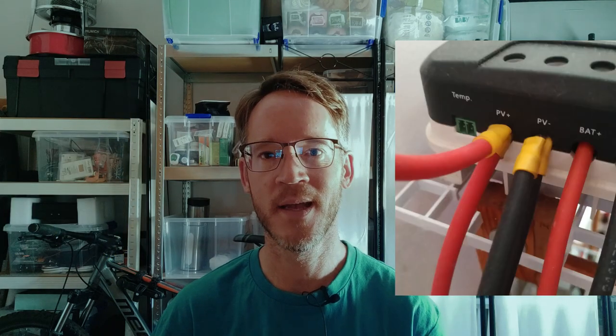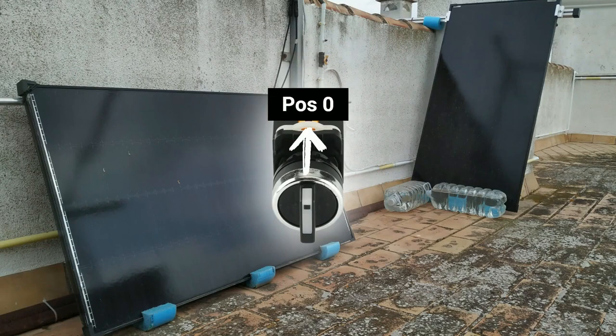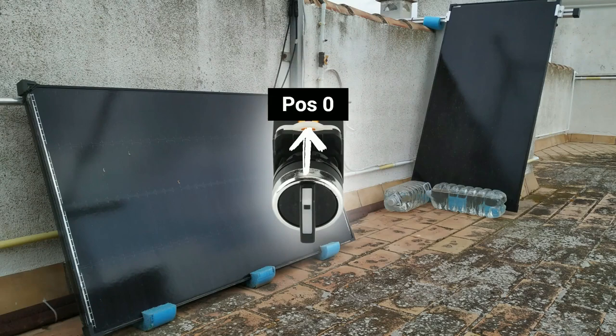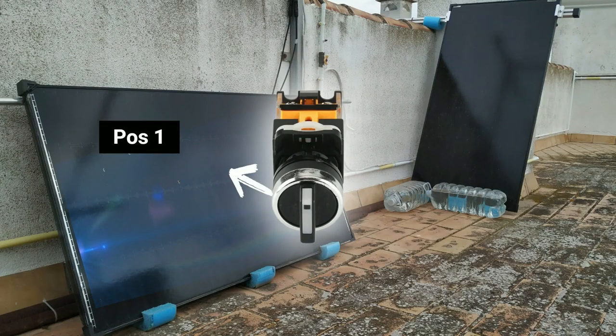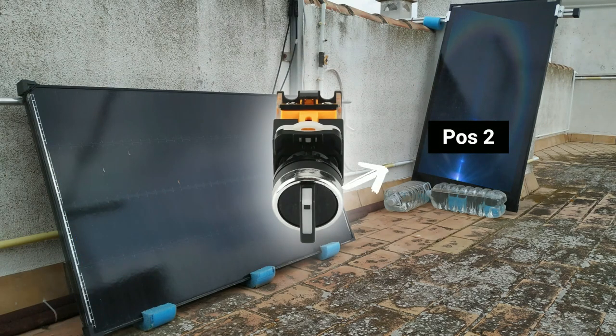Since most small charge controllers are not meant to have two cables inside, you can make them more compact by connecting their wire ends to contacts — this way they will fit in more easily and can be screwed down tight and safe. And there you have it: in position zero the solar panels are disconnected from the charge controller, in position one only panel one is connected, and in position two only panel two. It works perfectly.